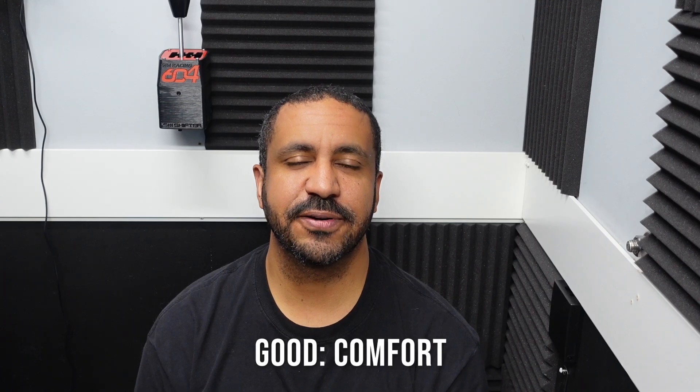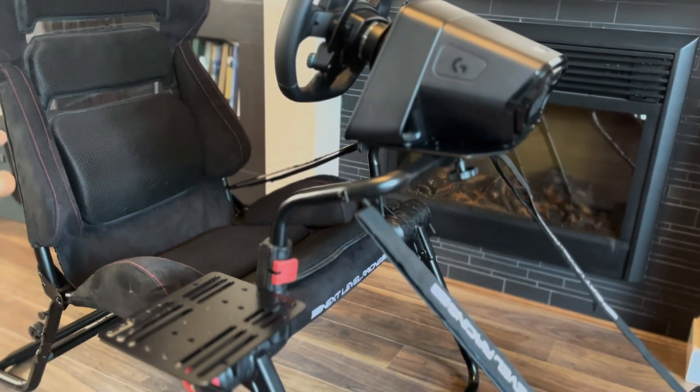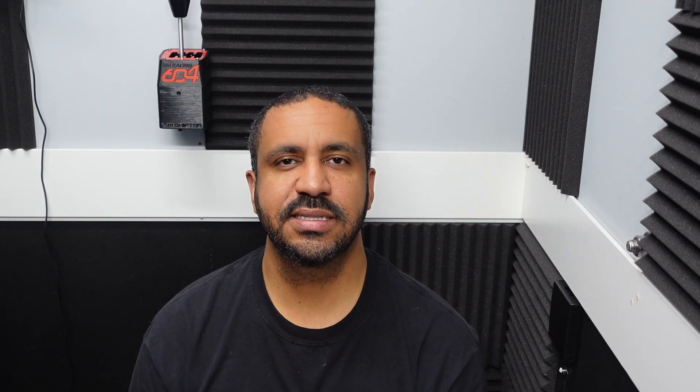Time for my final thoughts on the Next Level Racing GT Lite Pro cockpit — the good, neutral, and bad. Starting with the good: first is the comfort. I think Next Level Racing has done a fantastic job. It's a very comfortable cockpit, surprisingly so for a chair that's meant to collapse and be as thin as possible. That padding makes for a very good overall experience. I sat in it for more than an hour driving and getting footage for this video with no issues whatsoever.